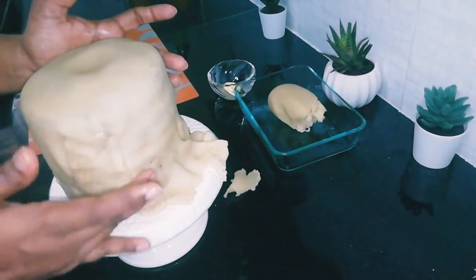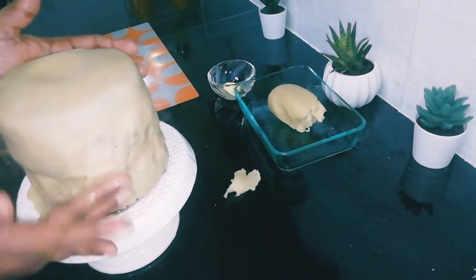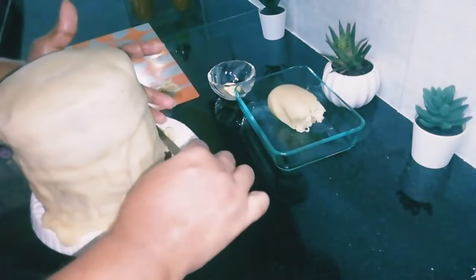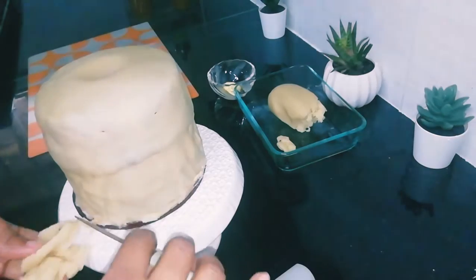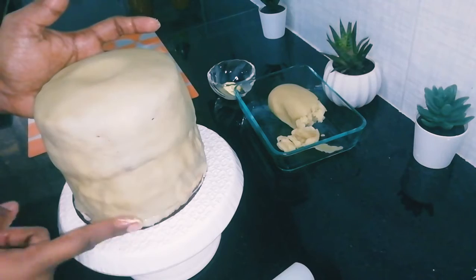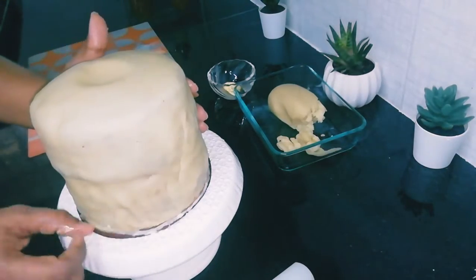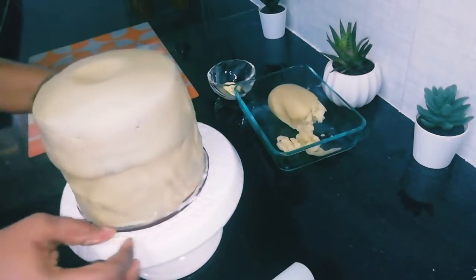Cut the extra marzipan from the bottom edge, then smoothen the edges with your fingers. For the top, do the same as with the smaller cake: poke a hole and then cover any gaps with the extra marzipan.